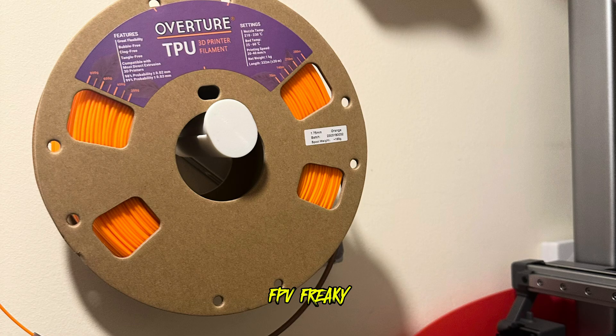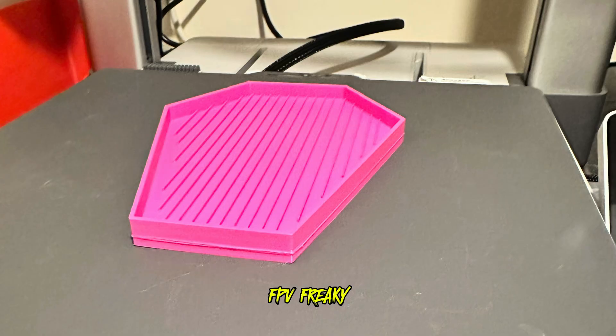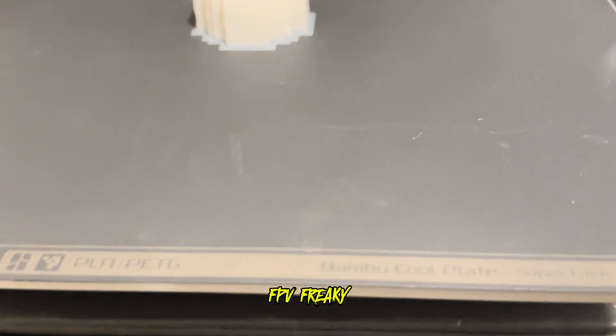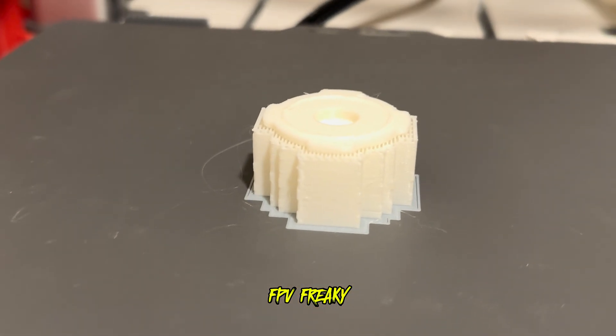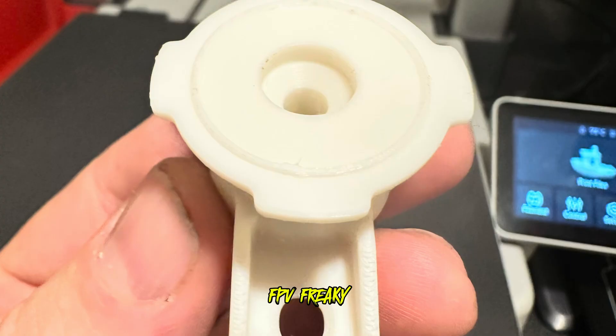I also printed off this thing for my wife so she can have her dominoes in it - another perfect print on the Bambu core plate, brilliant. This thing is a quad lock for your phone that I'm going to use for my bedside cabinet.